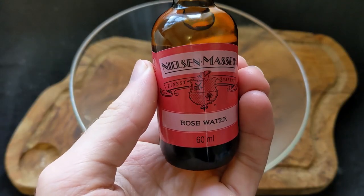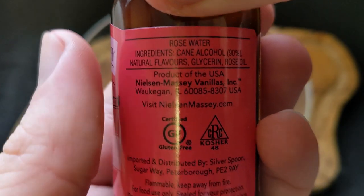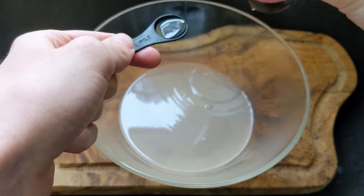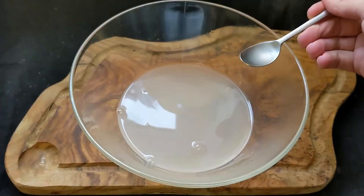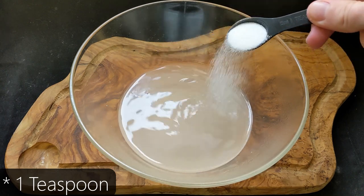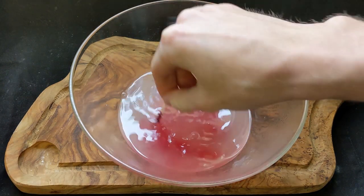Here we've got the rose water. In the anime they make a rose syrup with fresh roses, but I don't have that so I just got rose water from the shop. I added half a teaspoon into the water — but it was still too bitter, so I added half a teaspoon of caster sugar and some rose-coloured food dye just to give it a nice pink colour.